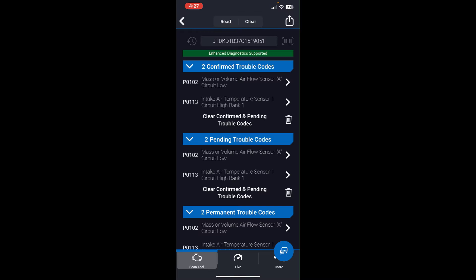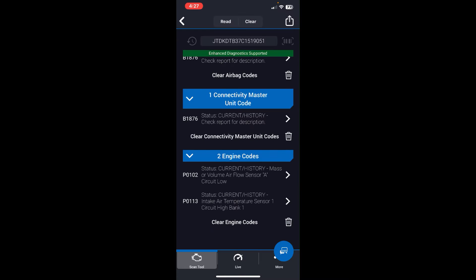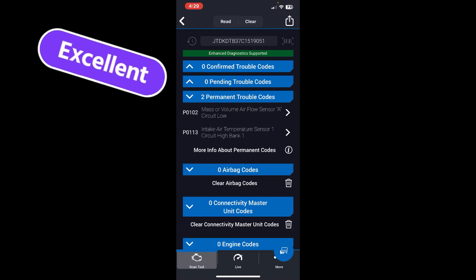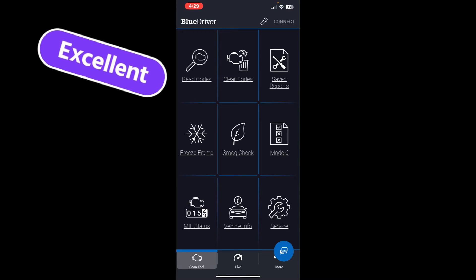The results show two confirmed codes at the top, two pending codes, and two permanent codes. If you're buying this for emissions-related issues, I have a playlist on emission components, drive cycles, and permanent codes — which cannot be erased; you have to unlearn them. We also have the airbag code and two engine codes. Hitting clear, the scan goes through successfully. The two permanent codes remain, as expected.